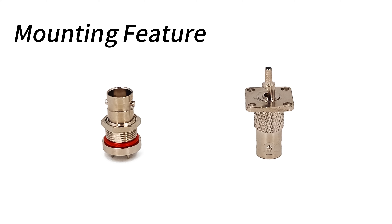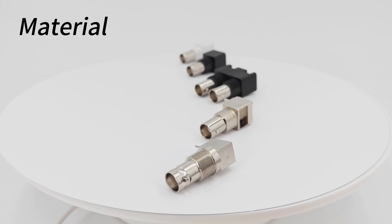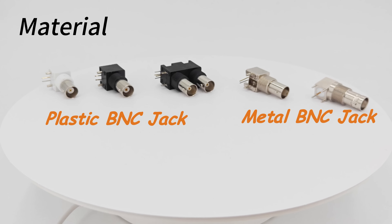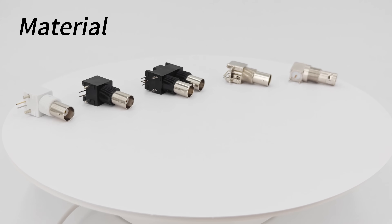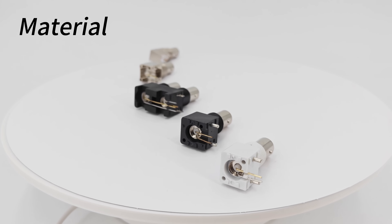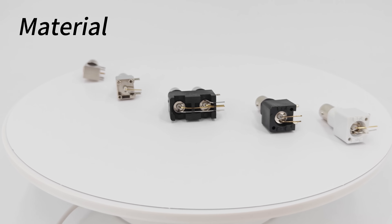BNC connectors are also available with a variety of mounting features, including bulkheads and flanges, to meet the needs of different installation environments. BNC connectors can be made of metal or plastic materials as required. Metal offers good durability and resistance to interference, while plastic is lighter and more economical.